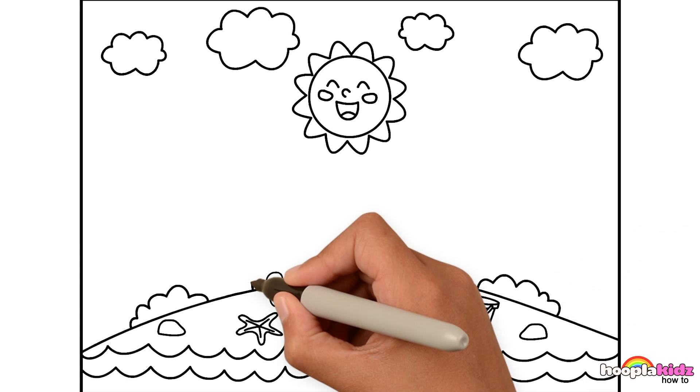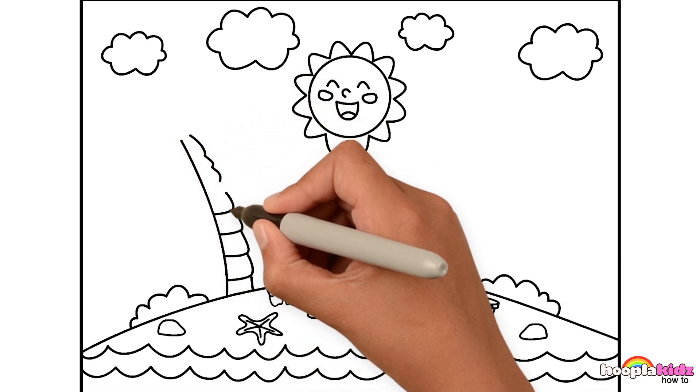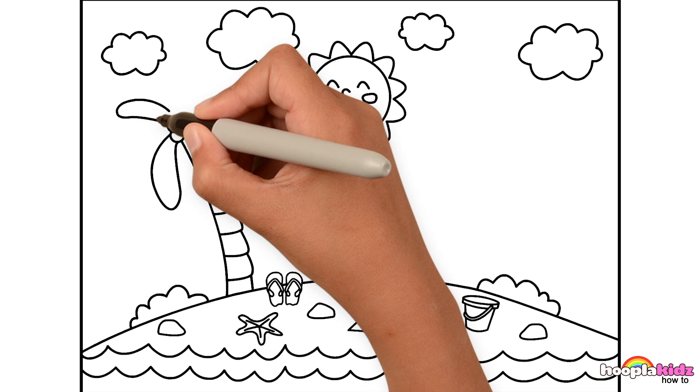And some palm trees! Yeah! Straight down one side, curvy down the other, a few circles for the coconuts, and then some long oval shapes for the leaves.